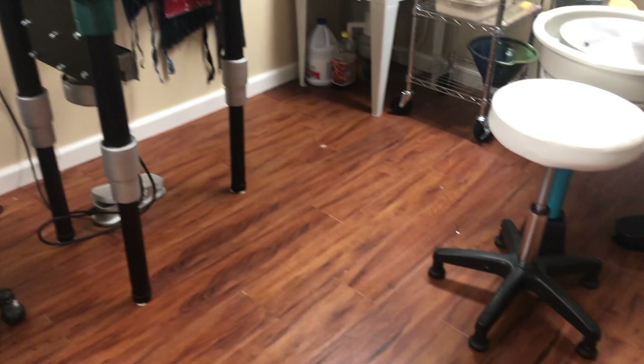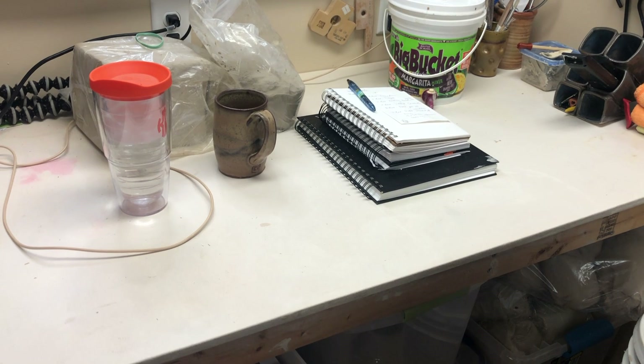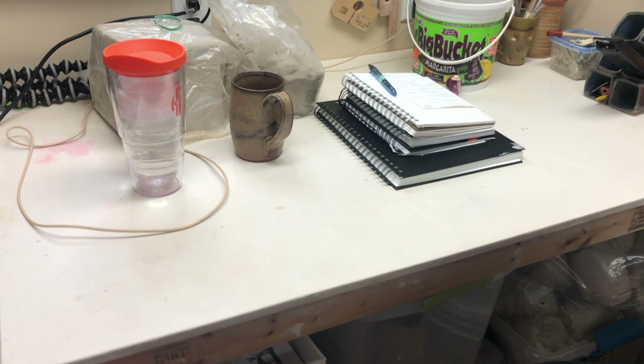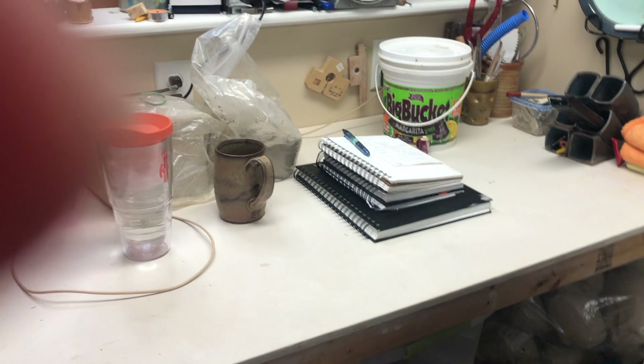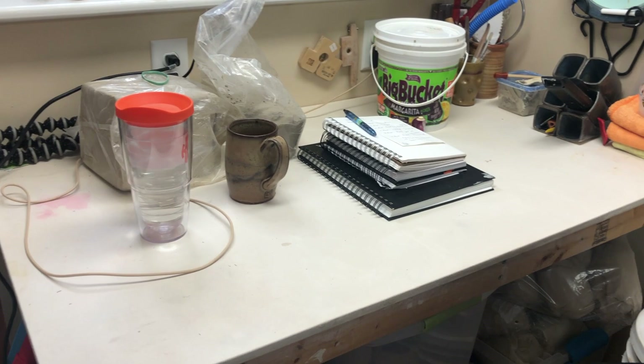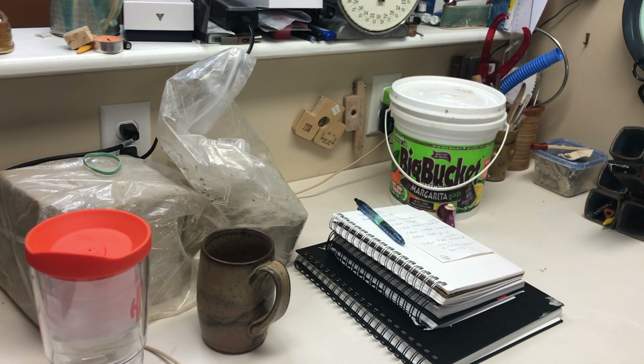I do as much as I can to keep the floors clean — mopped and maintained. Here is my work surface, my work table. A lot of people ask what I put on my work surface. I want a surface where clay is not going to get stuck. I happen to be using a very heavy duty canvas with very little texture, and I wipe it down very thoroughly after every use. Some people prefer birch plywood, which is a great idea — probably when I need to switch out this canvas I'll go to that.